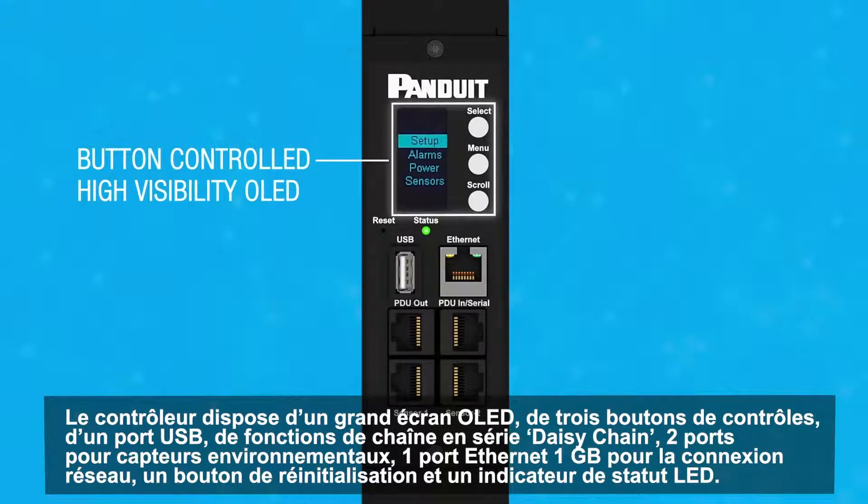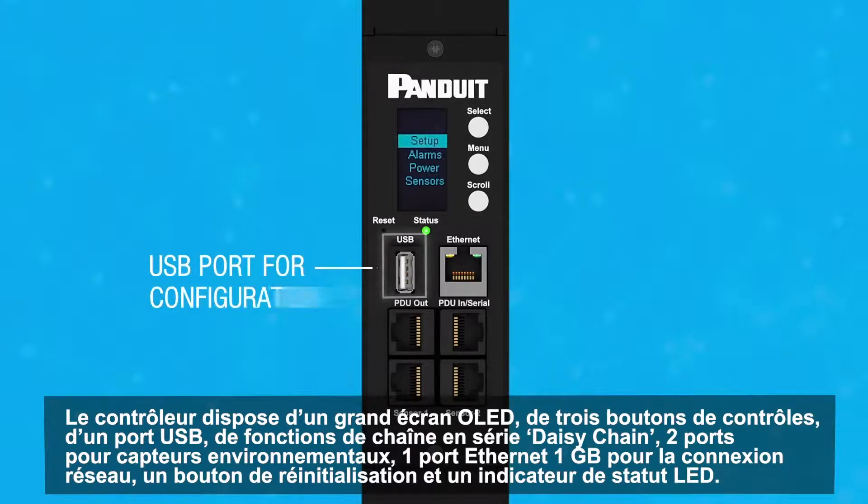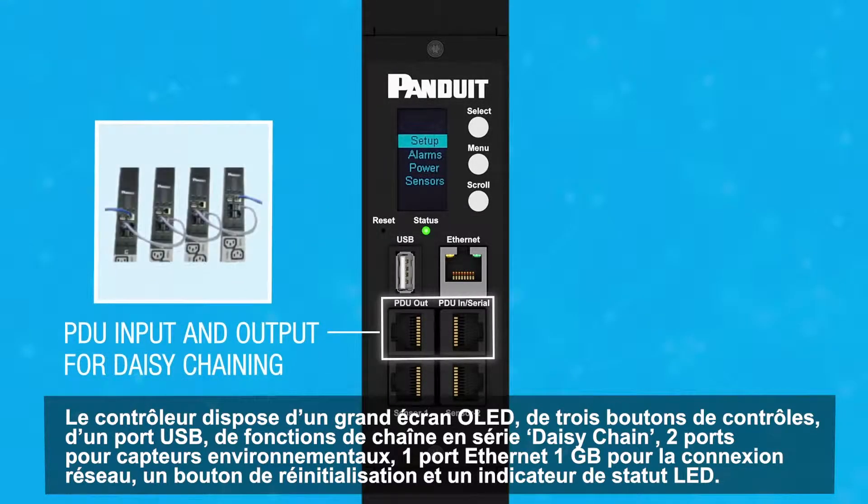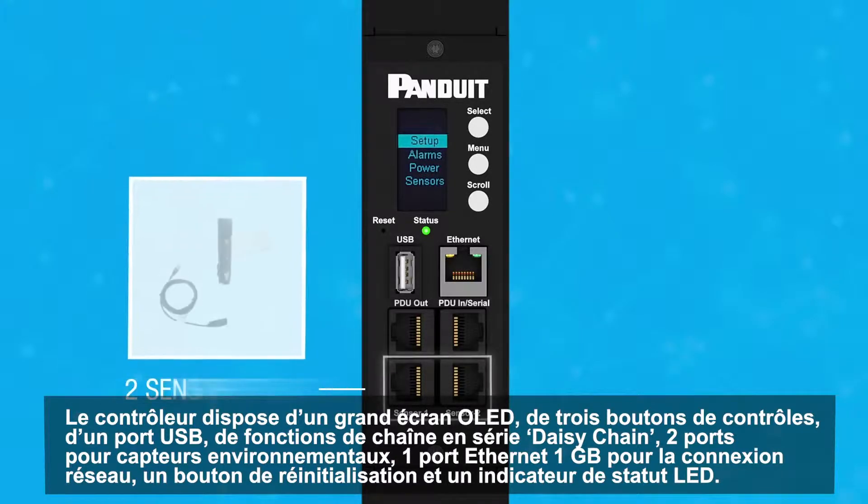The full network module includes a high-visibility OLED display with three-button control, a USB port, and PDU inputs and outputs for daisy chaining, as well as two sensor ports for attaching environmental sensors.